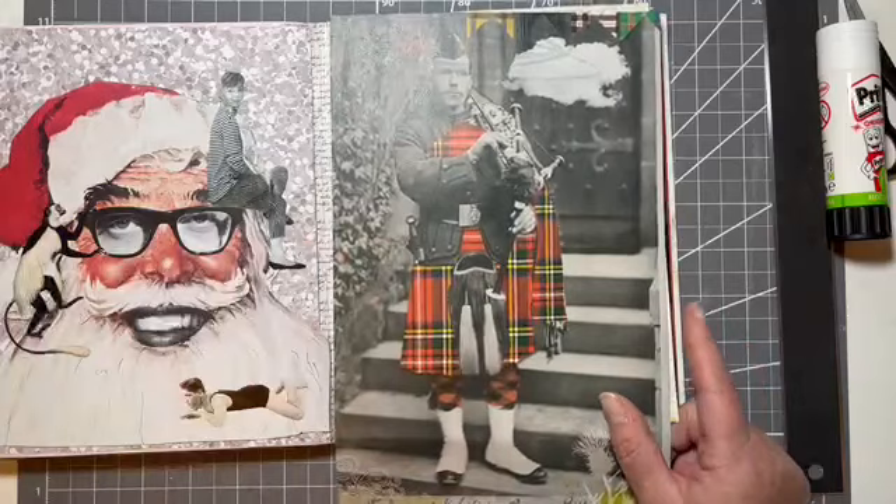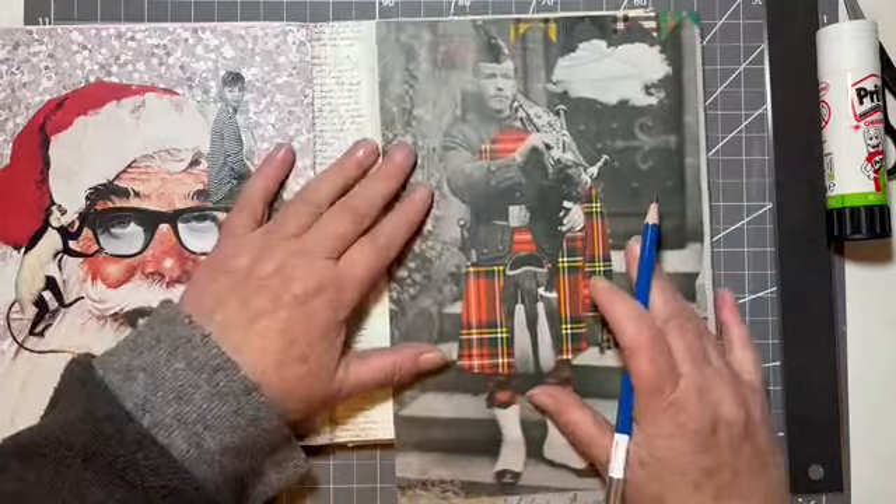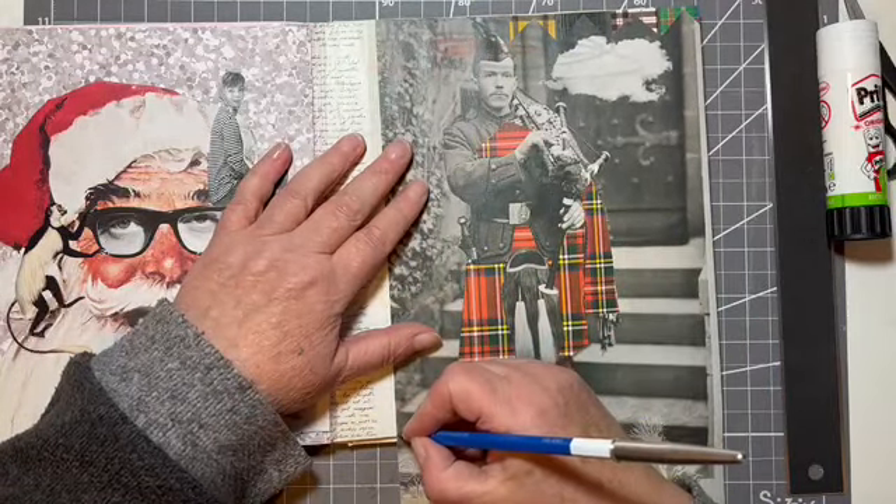And just, we'll just make a wee pencil mark, just where we want that off.